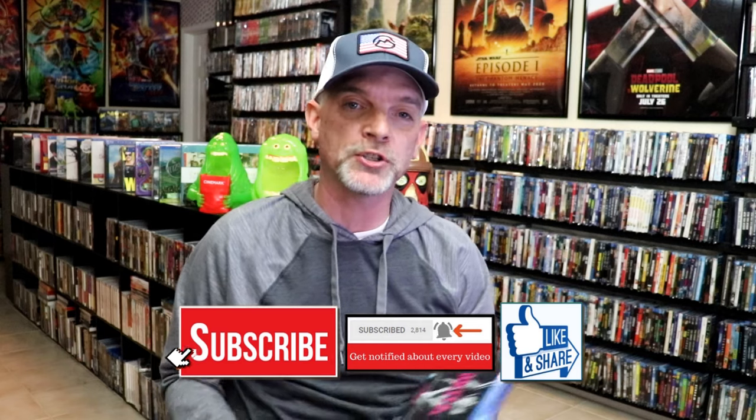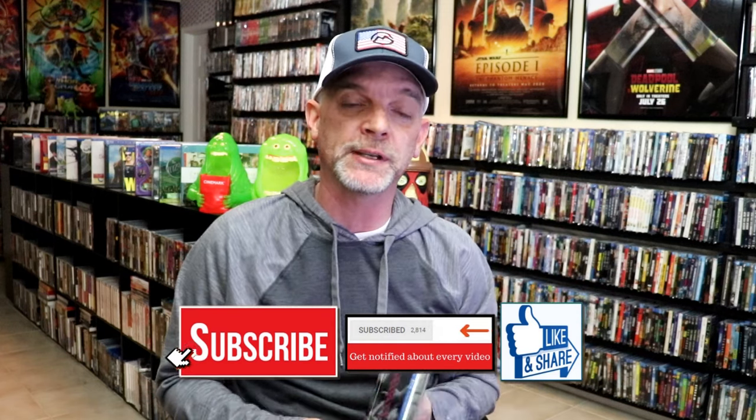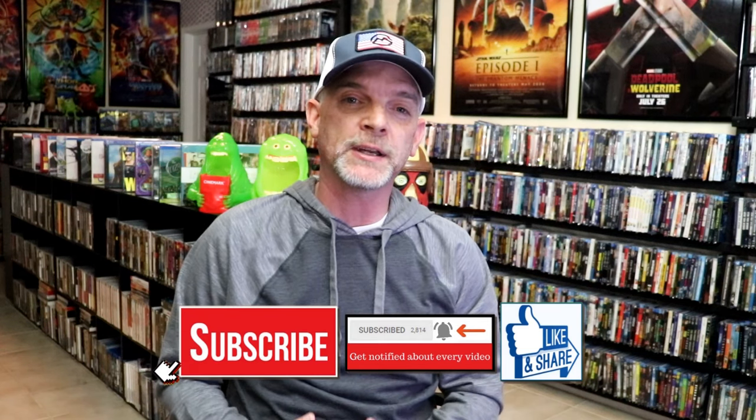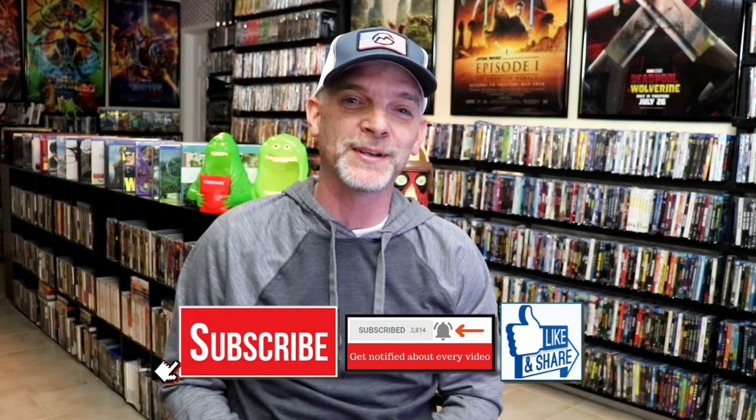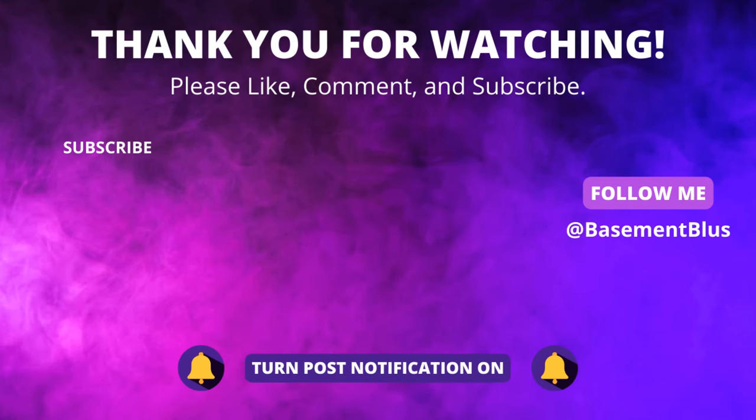Please leave a comment below. Let me know what you think about this particular Steelbook unwrapping, and also let me know your thoughts on Nikita, because I really do enjoy reading your comments. Thanks for taking the time to watch this video, and we will see you next time. Bye.